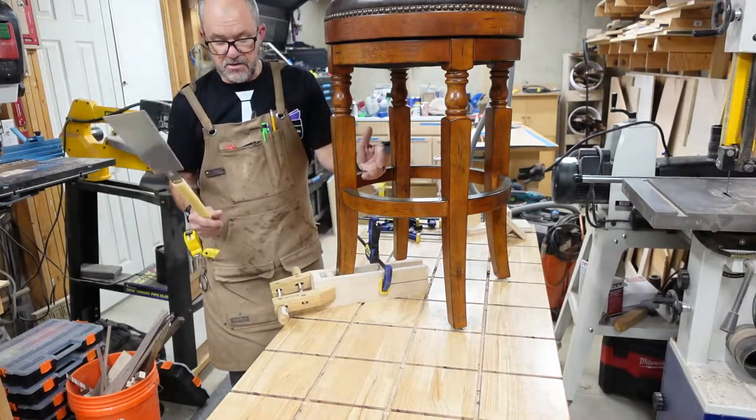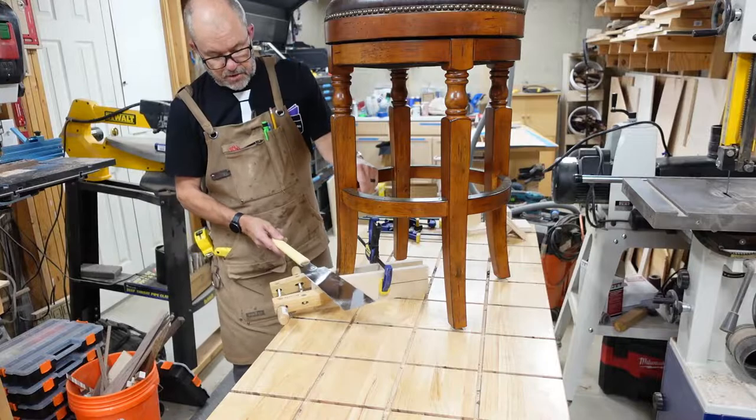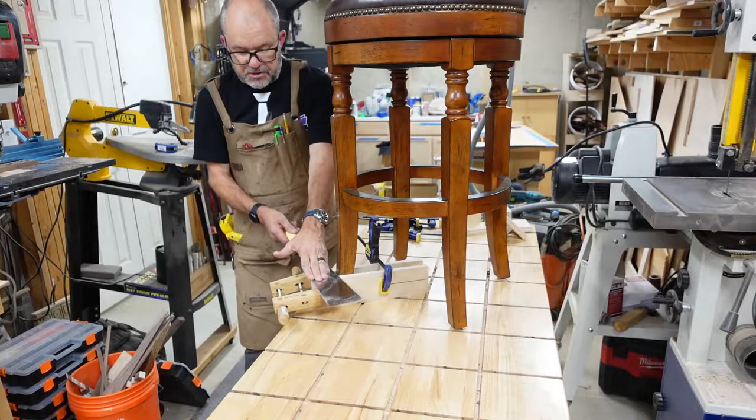Then I can take a Japanese saw — a draw saw, whatever you want to call it — and I can rest it flush on this and cut.